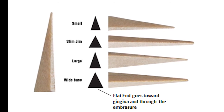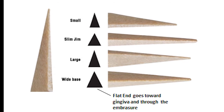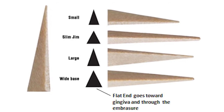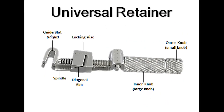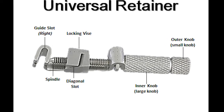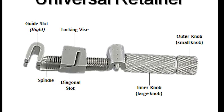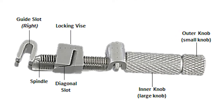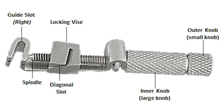Wedges are necessary whenever a tooth's proximal surface is being restored against the proximal surface of an adjacent tooth. If no adjacent tooth is present, then no wedge is necessary. The Toffelmeyer retainer holds the matrix band in place around the tooth and tightens the band. We will be using a straight retainer, which is positioned from the buccal surface of the tooth being restored. Refer to your textbooks to review the parts and functions of the universal retainer.